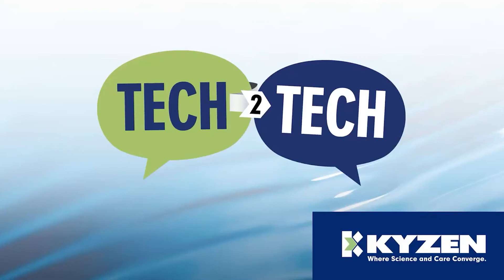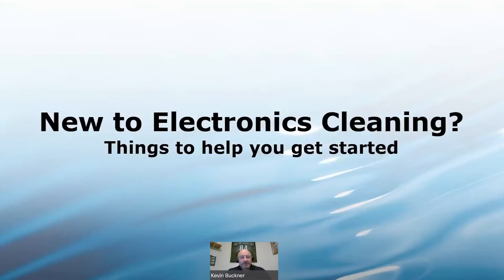Welcome to Tech to Tech. Good morning, good evening, good afternoon, wherever you are in the world. What I'd like to talk about today is, if you are new to electronics cleaning, just a few things that can help you get started with that whole process.